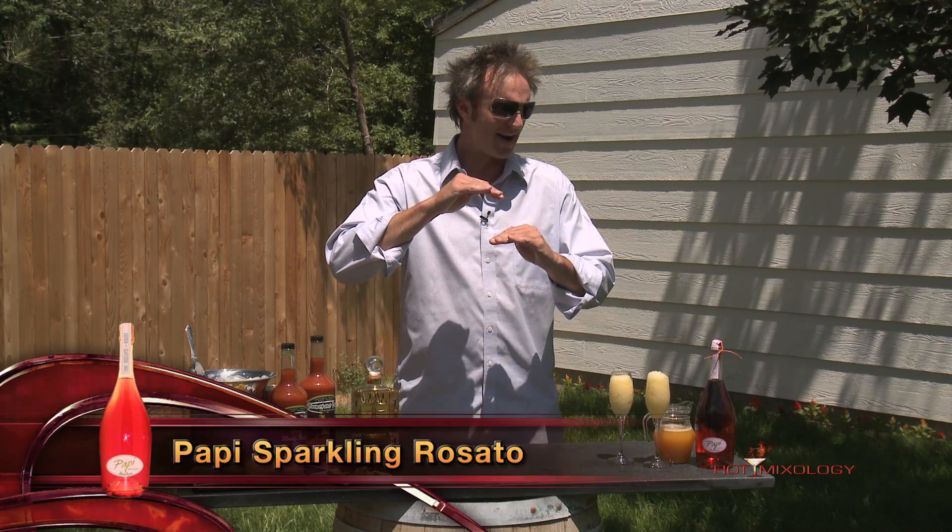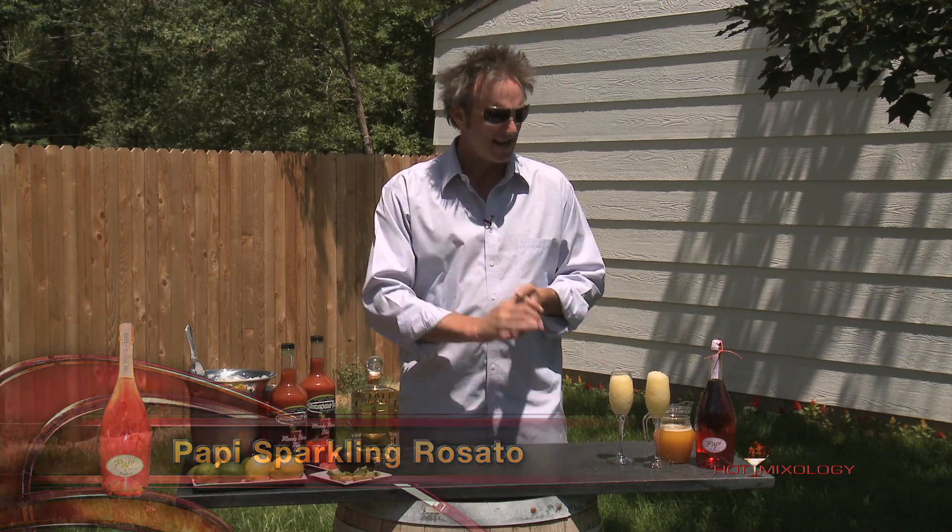I mixed it up in what I call the Poppy Peach Bellini. A Bellini is pretty easy to make — just in a blender with ice using peach nectar, then we're using the Poppy sparkling Risotto. Put it in there half and half, blend it on ice, and make it that good, ripe, thick consistency. It's the Poppy Peach Bellini, and it's just delicious for summertime or any time of the year.